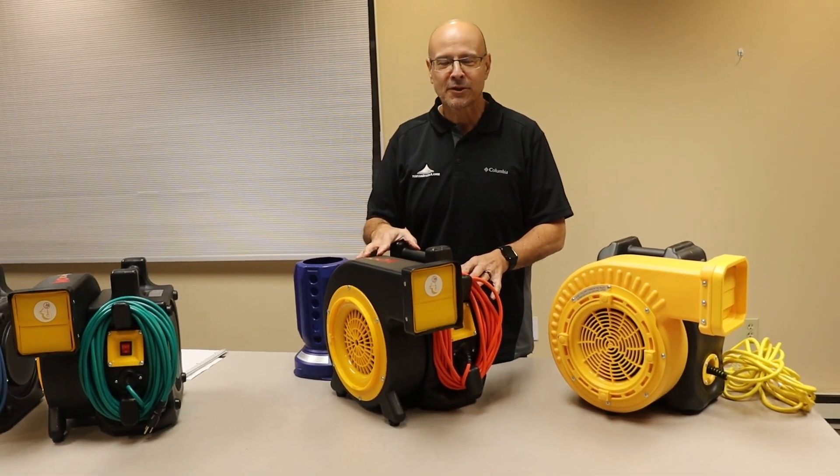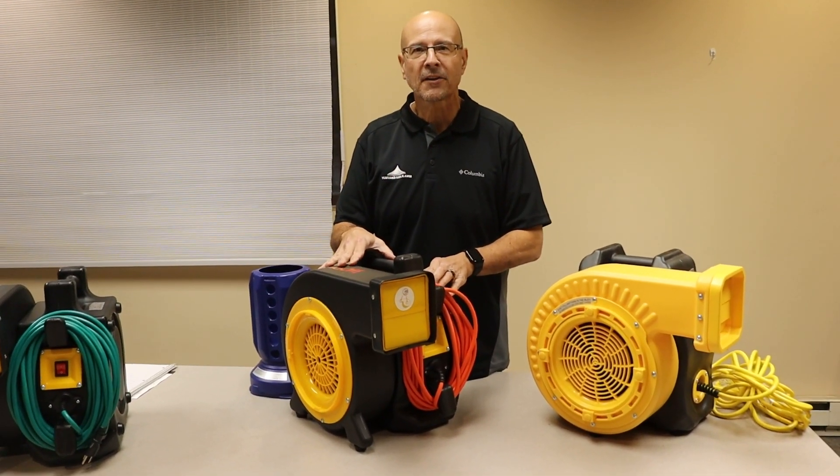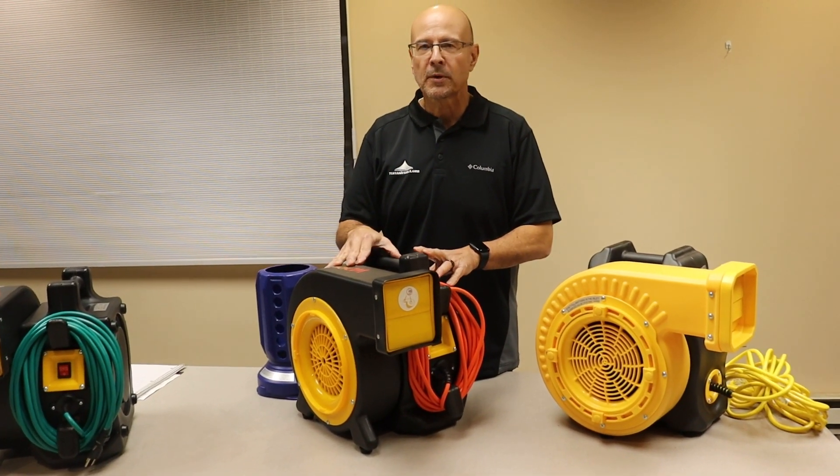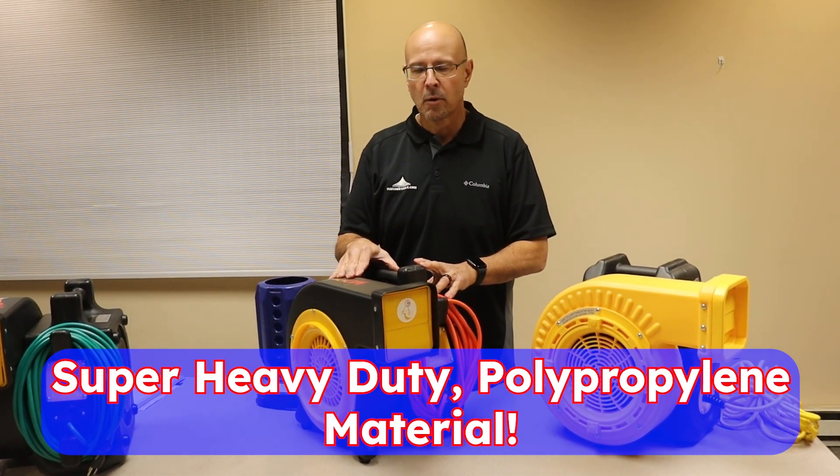Hi, this is Brett from Tent and Table and Zoom Blowers. I'm super excited to show you our new Zoom LTE blower. Super heavy duty, polypropylene material from a blow mold.